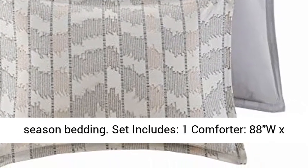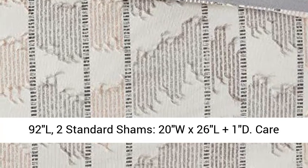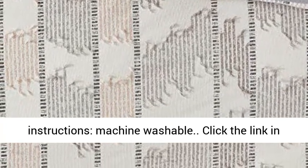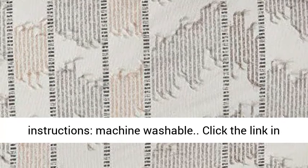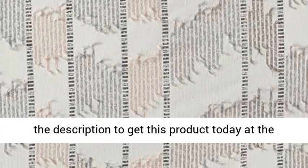Set includes: 1 comforter at 88 x 92 inches, 2 standard shams at 20 x 26 inches, plus care instructions. Machine washable. Click the link in the description to get this product today at the best price.